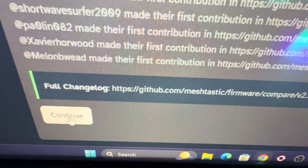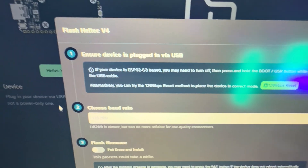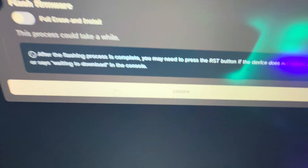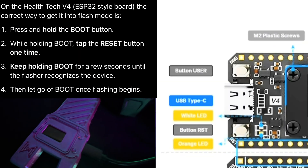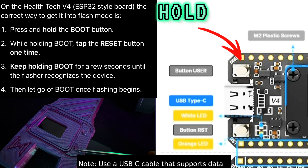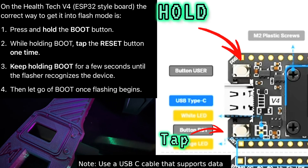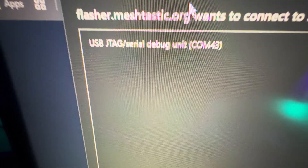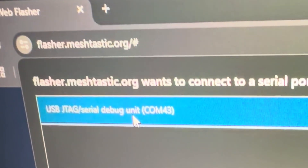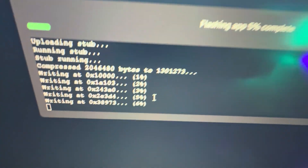Scroll all the way down until you hit Continue. Once you hit Continue you're going to see an option for full erase install — I recommend doing that if you have any trouble updating, but for now I'm just going to hit the Update button. The most important thing is how you plug it in: plug the device into the computer, then hold down the Boot button and tap the Reset button — that'll get it into flashing mode. Then go ahead and click on the device that pops up and click Connect, and let the firmware install.